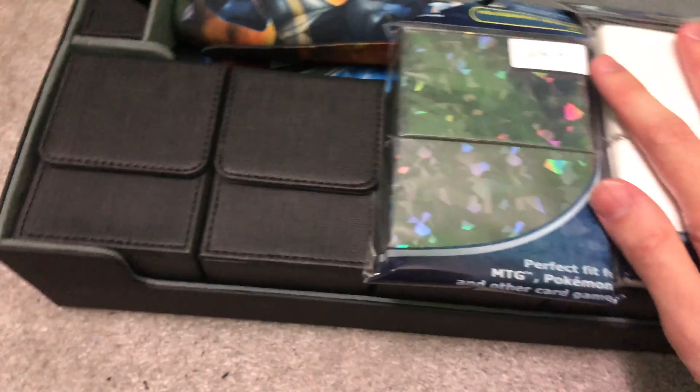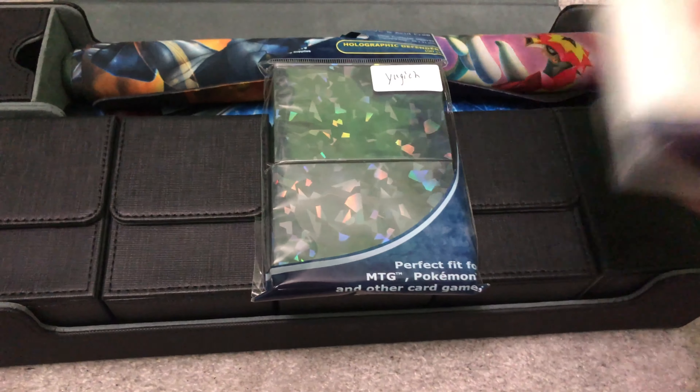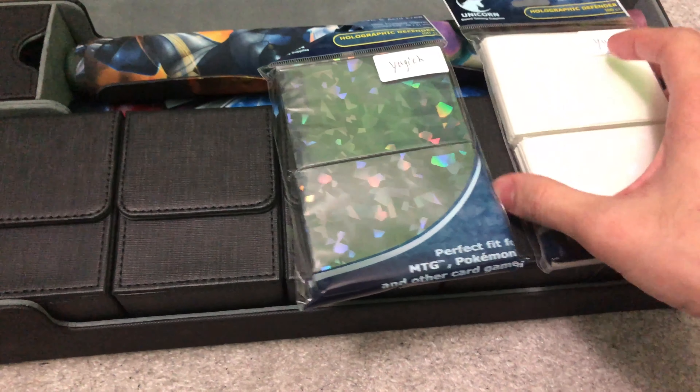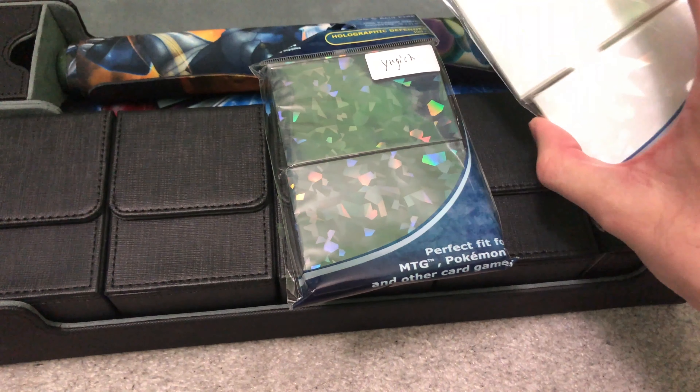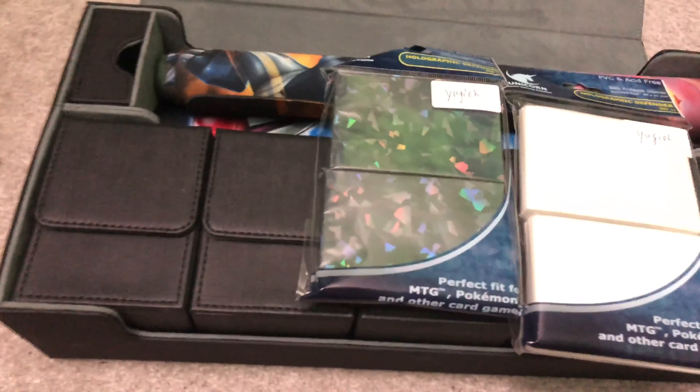I'm giving away one pack of these Shatterfoil sleeves, and the color choice is white, black, or blue. It's really exciting to be running my first giveaway on this channel.